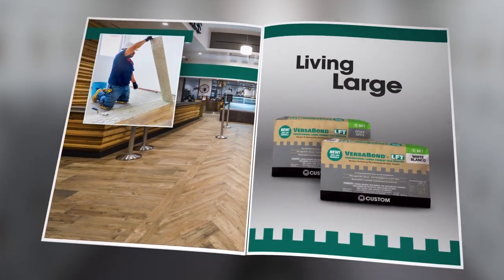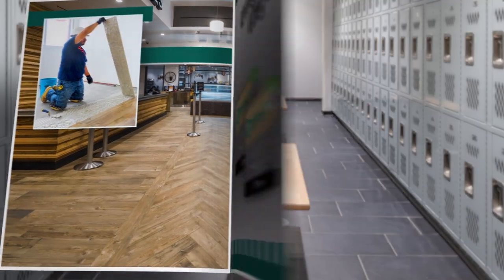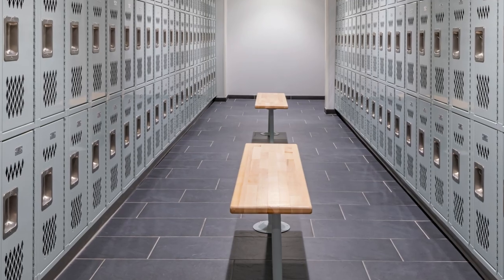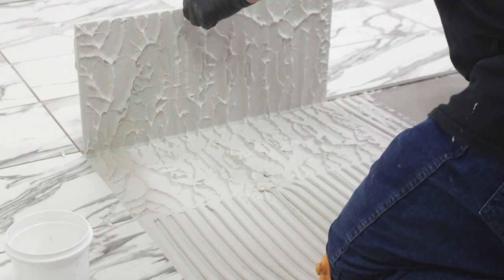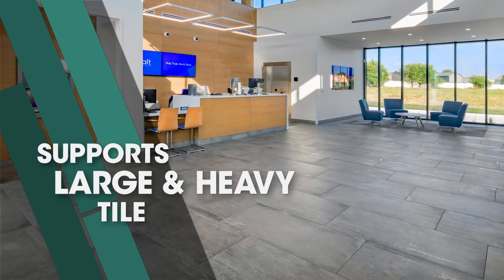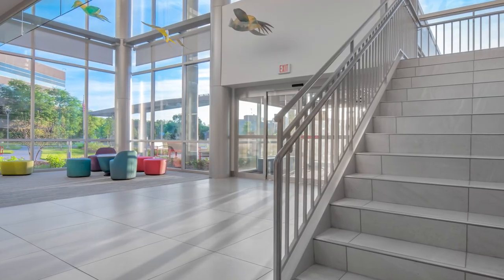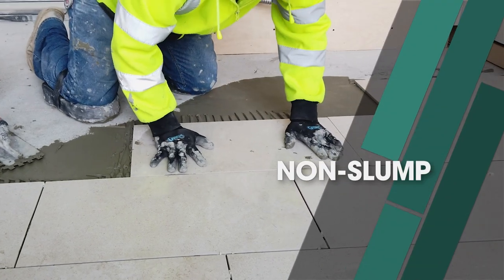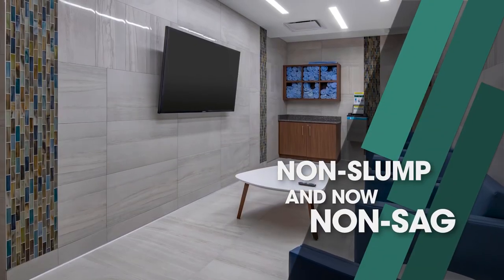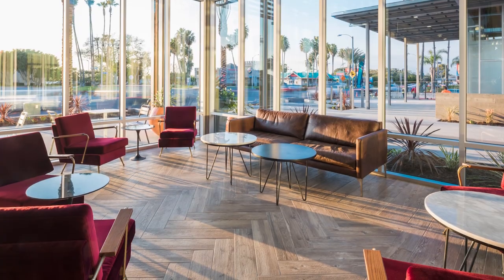In Chapter 2, Custom introduced VersaBond LFT, specifically designed for large-format tile. When those 12-by-24-inch tiles appeared on every job site, VersaBond LFT was there to meet the challenge. Formulated to support the weight of large and heavy tile, VersaBond LFT won't let you or your tile down. This new and improved mortar features non-slump performance on floors and is now non-sagging on walls. It's perfect for popular formats like natural stone and wood-look porcelain planks.